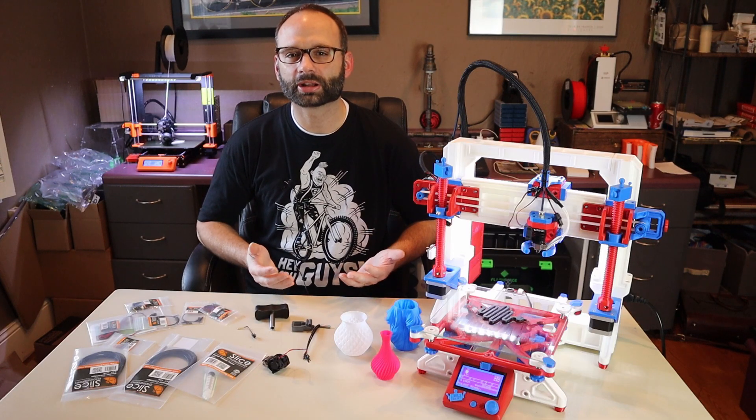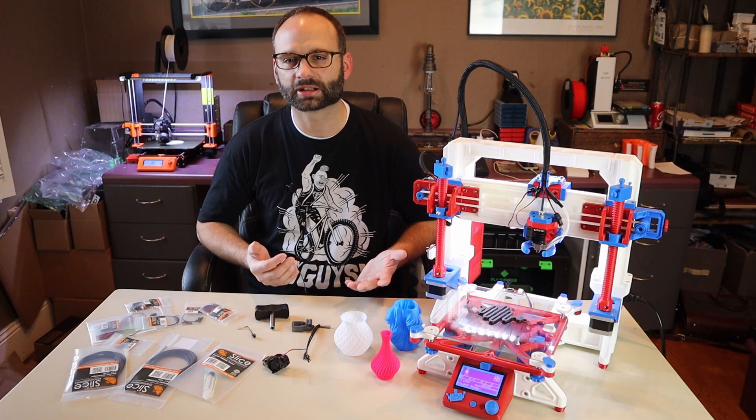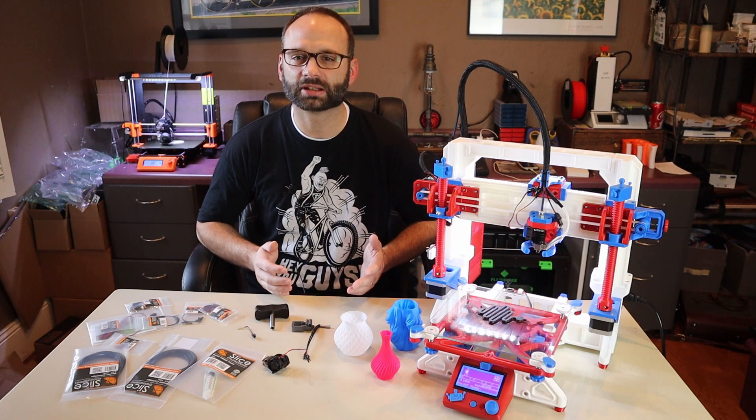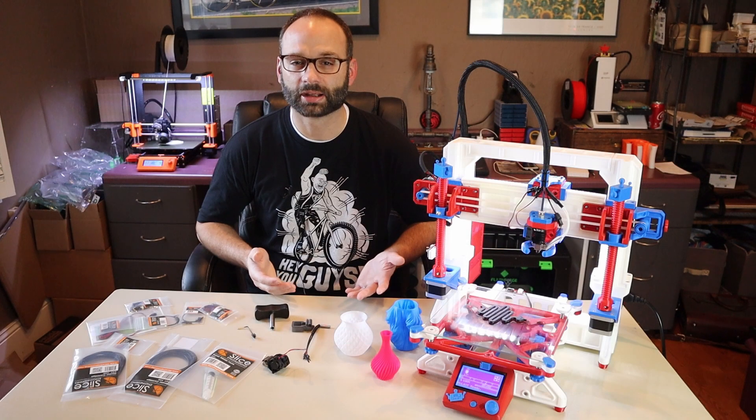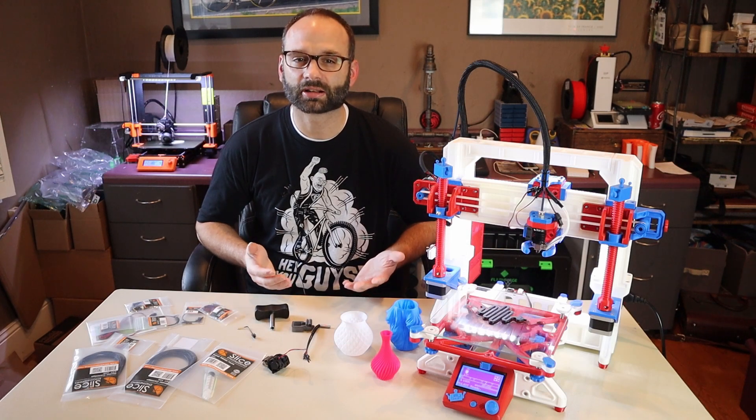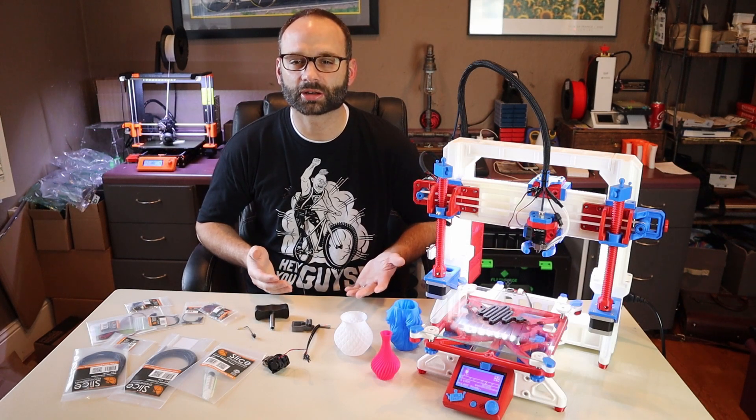One other cool thing about the Copperhead is that it's adaptable to almost any heat sink with different variants of the heat break that they offer. For example, if you're having issues with clogging on your Prusa MK3 and want to swap out the standard E3D heat break with a Copperhead heat break and hot block, this can be done very easily and cost-effectively. The only parts you need to change are the heat break and the hot block, which you can swap on an MK3 without even disassembling the extruder.